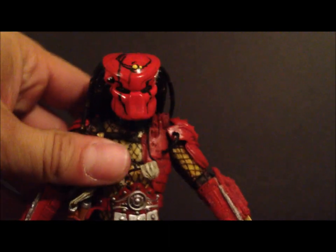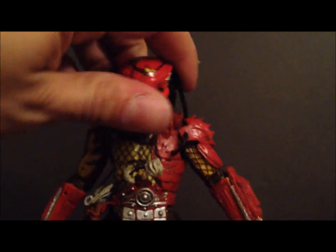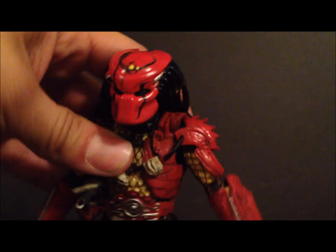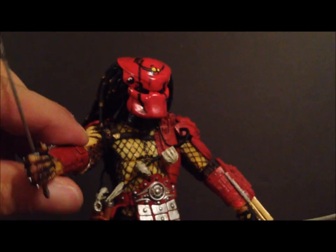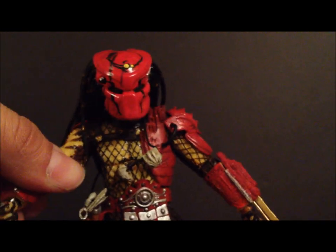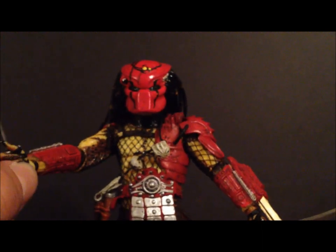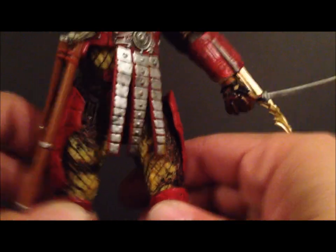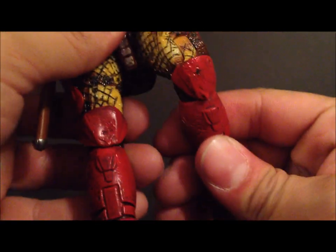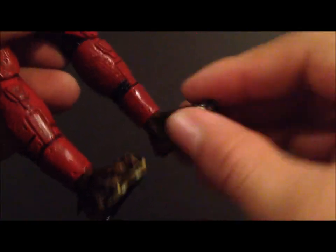Let's get into his articulation really quick. The head goes up and down, you can rotate at the waist — no ab crunch. Arms go in and out, forward and back. It bends at the bicep and you can rotate the lower forearm. The wrists rotate and go in and out. Legs go in and out — not too much — and forward and back. Double-jointed knee, rotation in the leg, and the foot goes up and down, side to side, and you can tilt it.